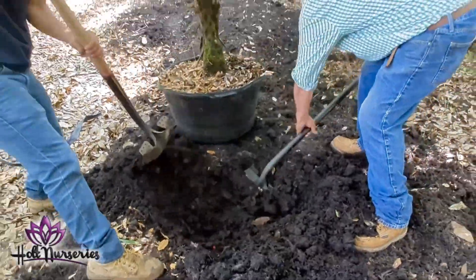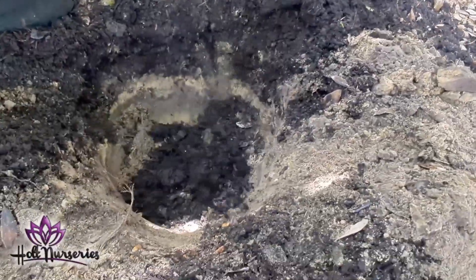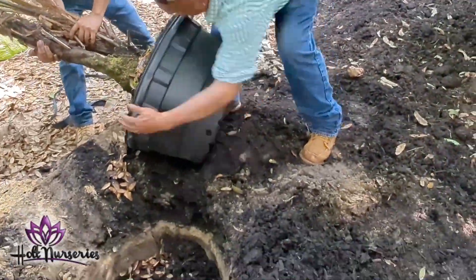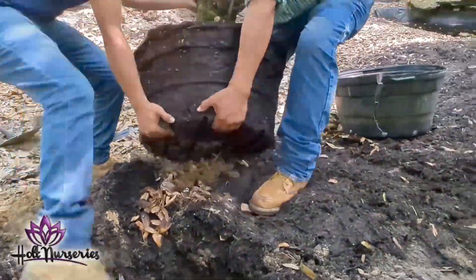We dig these holes about 50 percent larger than the pot, then we put some of the compost in the bottom of the hole and try to put compost in around the sides. There'll be plenty of compost to hold nutrients and plenty of compost to hold moisture as the plant begins to grow.